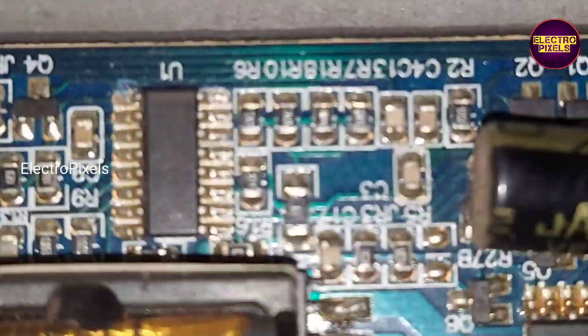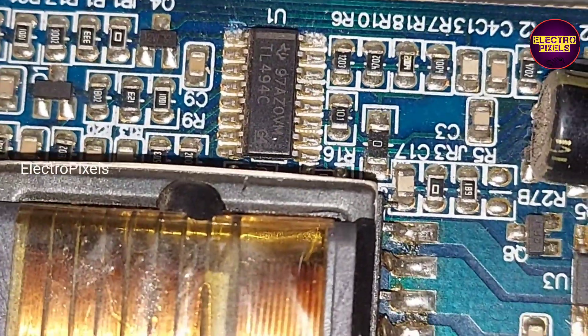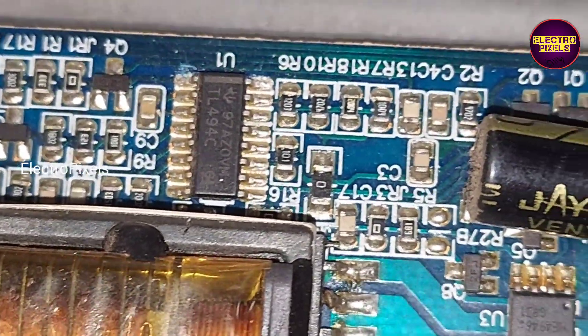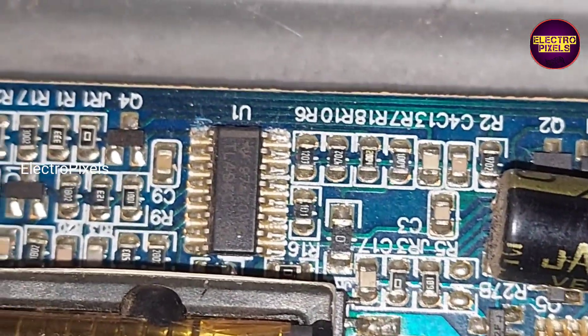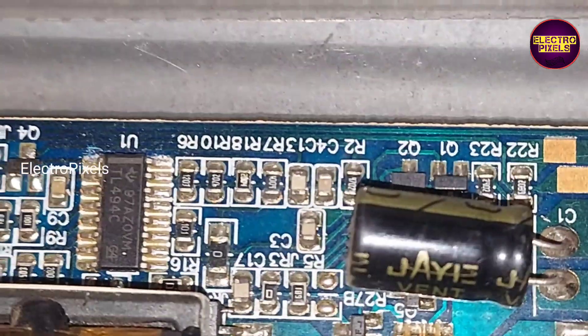Here you can see the inverter IC — the IC model number is TL494C. We are going to remove the inverter IC protection by shorting pin number 1 and pin number 16 of this IC.